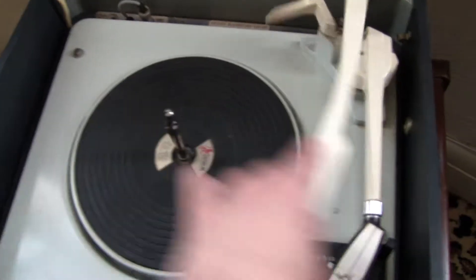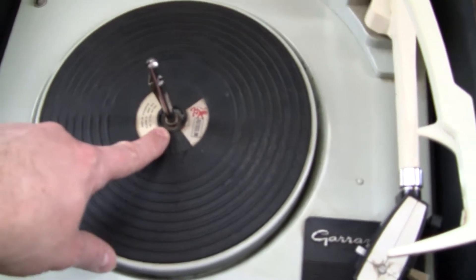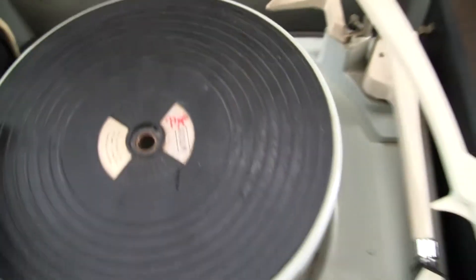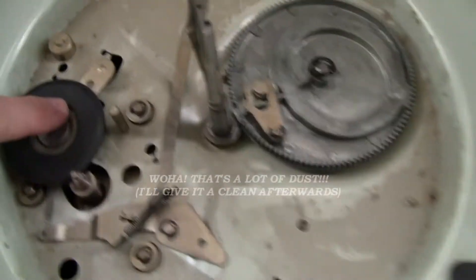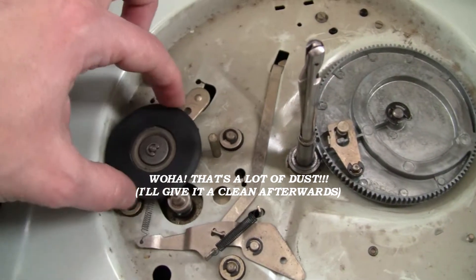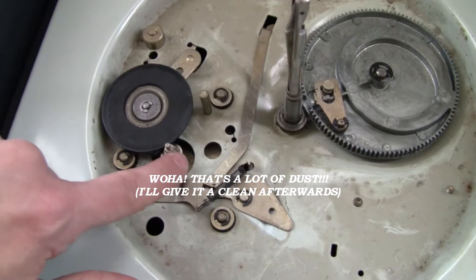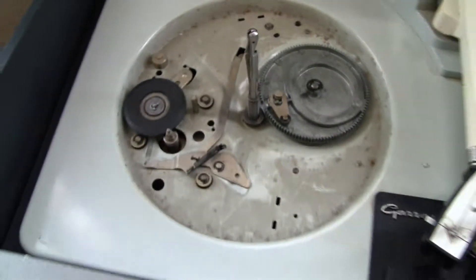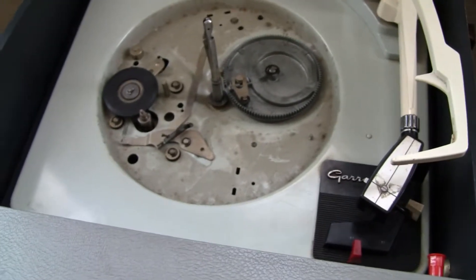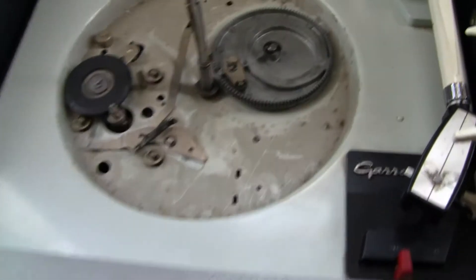The first thing you have to do with these units is remove the E-clip, or C-clip depending on what you want to call it, and remove the platter. Underneath you've got the idler wheel, which is all rubber, and that runs off the AC motor. The AC motor is a 50Hz motor, which means the speed of it is regulated by the 50Hz mains electricity, so there's no way of adjusting the speed.